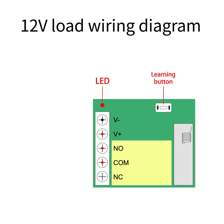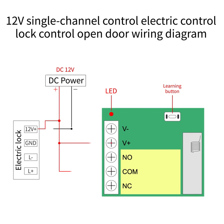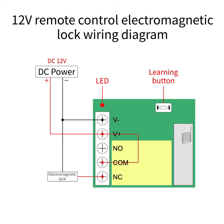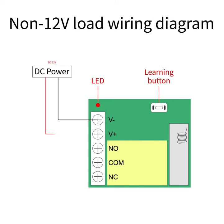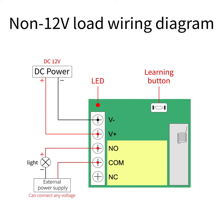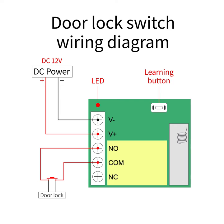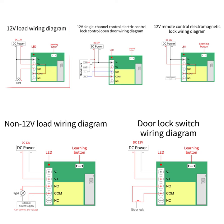First, look at the wiring diagrams commonly used in our products. Since the products are paired in the same way, we choose one of them to illustrate the pairing method.